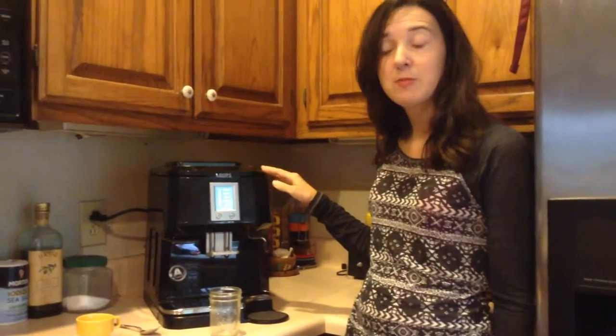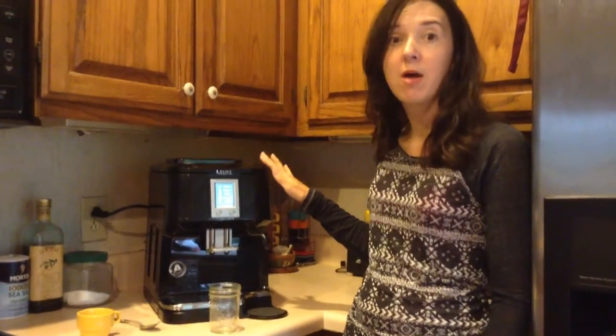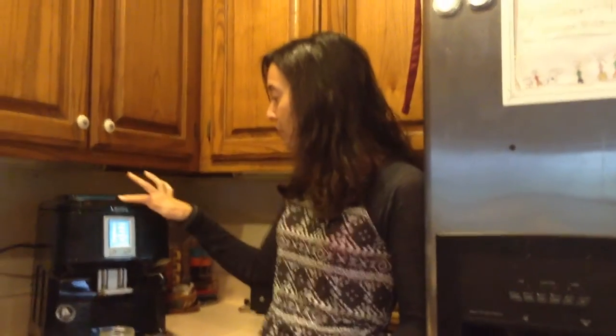Hi, I'm Scarlett from Family Focus Blog, and this is a Krups Automatic Espresso Maker. It's Series EA84, and it is super easy to use.